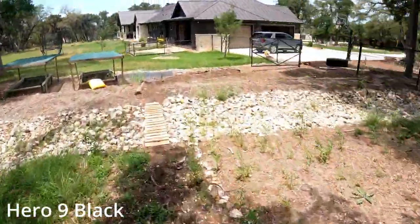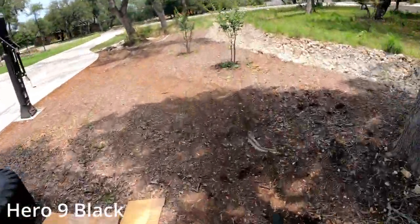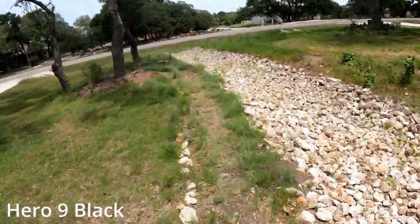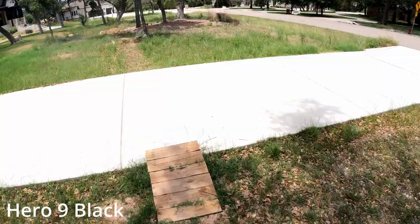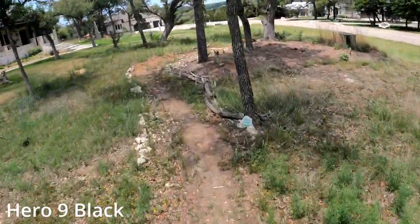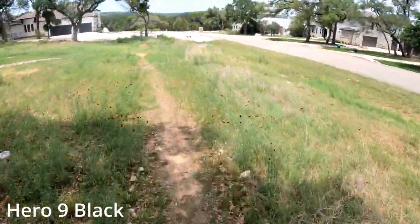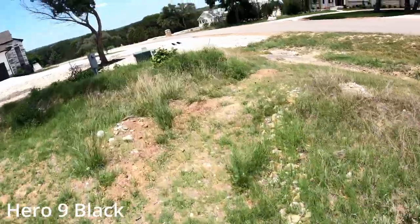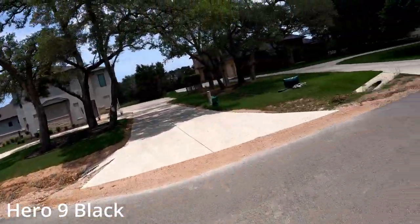Little bit faster off the back. Little manny — trying to work on doing a big manny after that roller. Getting closer. Leaning in the berms. And that's it, head back up.